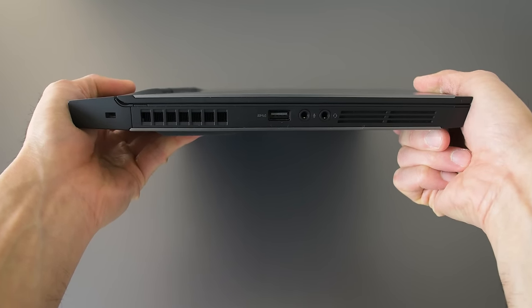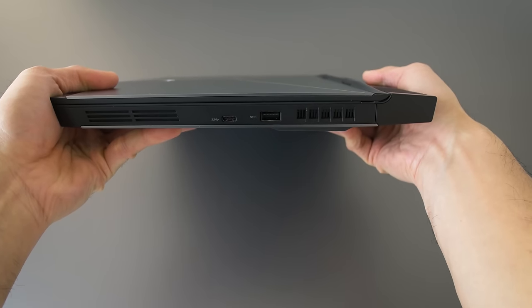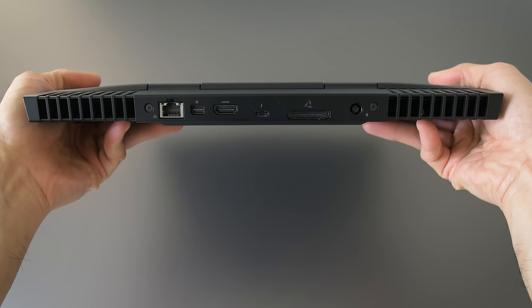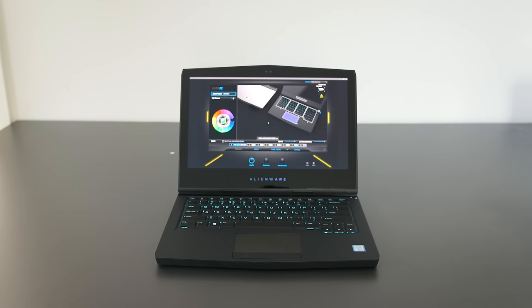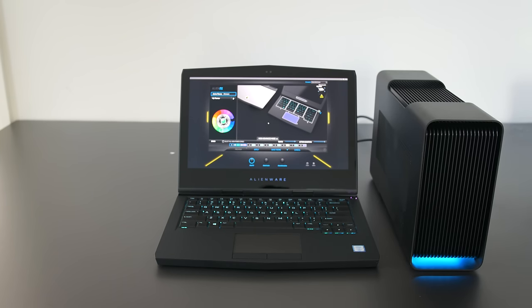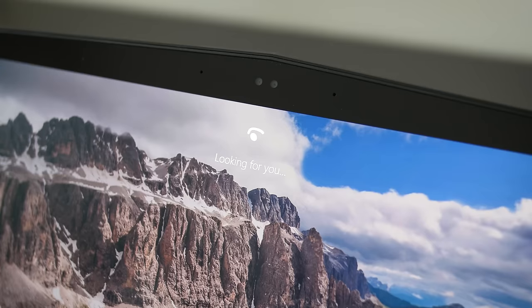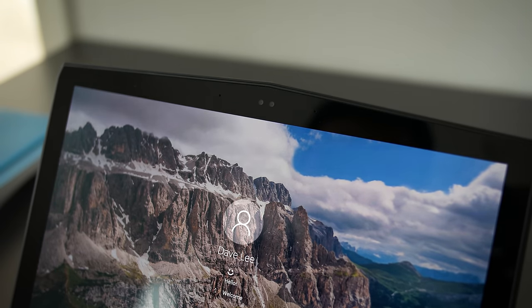Going around the sides, we have audio jacks, two USB 3s, and two USB-Cs. The one on the back even supports Thunderbolt 3. There are also display outputs, Ethernet, and the Alienware Graphics Amp port, so external GPU options work right out of the box — you can use Thunderbolt 3 like a Razer Core, or the Graphics Amp from Alienware. The webcam looks okay; it's not the best image quality but it has infrared capabilities, so it works with Windows Hello for facial recognition login, and you can set up sleep and security functions.